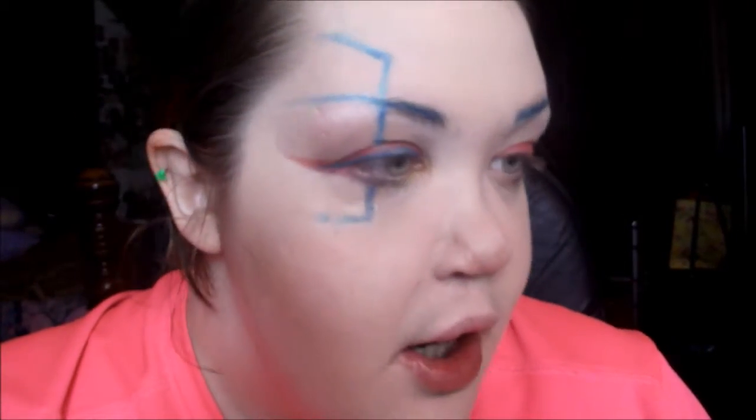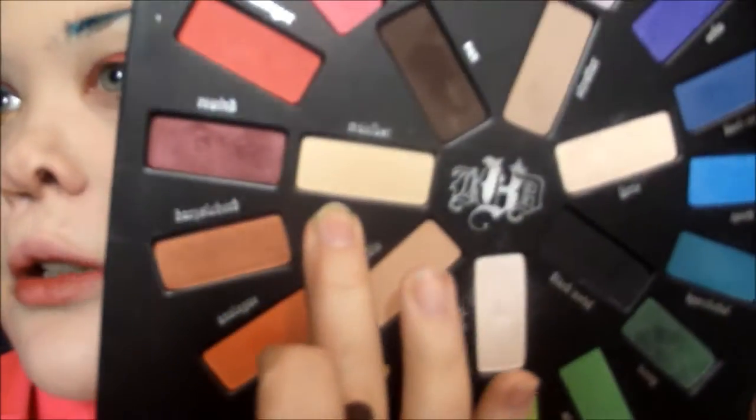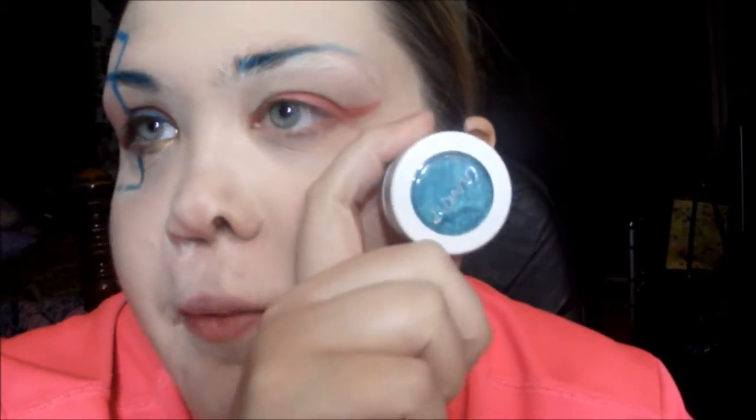For the rest of the lid and upper brow area, I'm just going to go over it with a matte color. I'm going to use Mulder, which has a slight yellow tone to it, but it's matte.